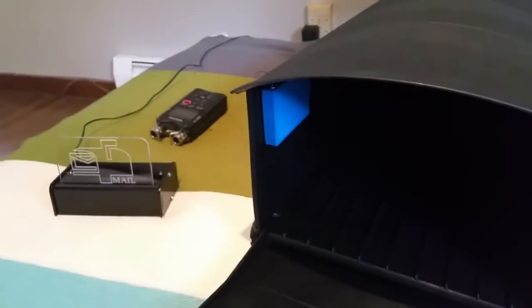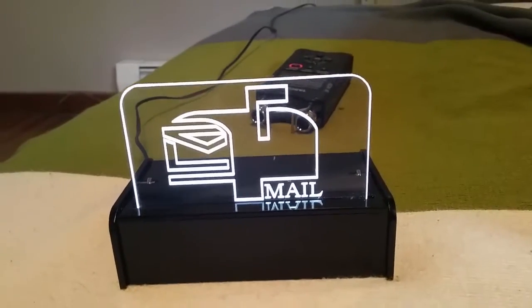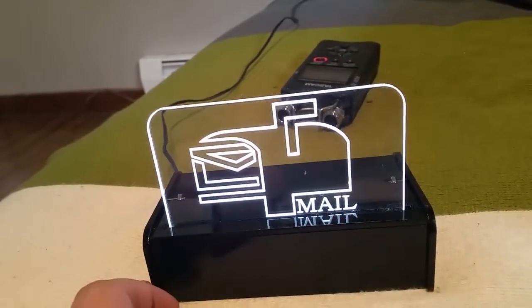Now the next day the mailman comes in, puts in a package, and closes it again. The light comes on and it plays this happy tune. Let me show you how to turn it off with the button.